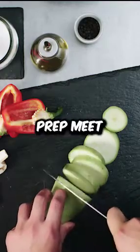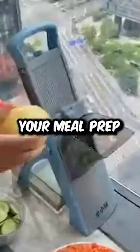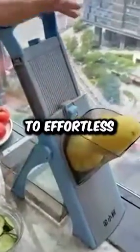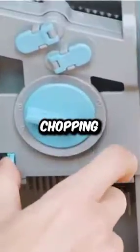Tired of endless kitchen prep? Meet the SupMcKin Safe Mandolin Slicer, your meal prep game changer. Upgrade to effortless slicing, dicing, and julienning in seconds. Adjustable thickness, no blade changes — it's a kitchen chopping artifact.